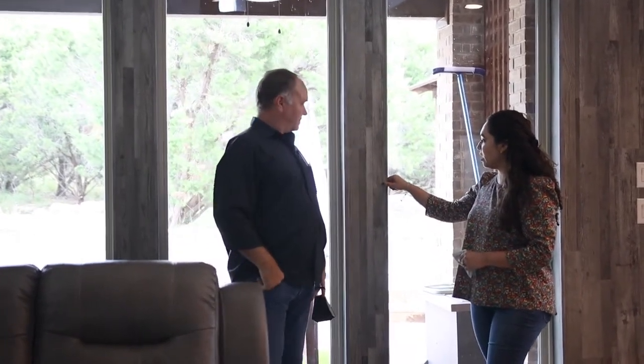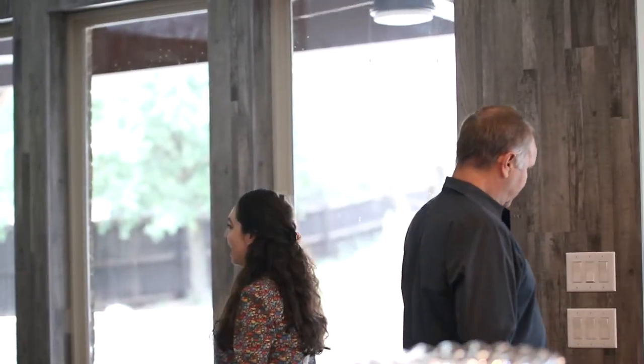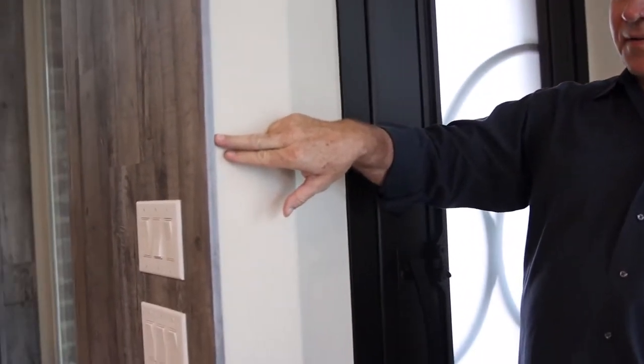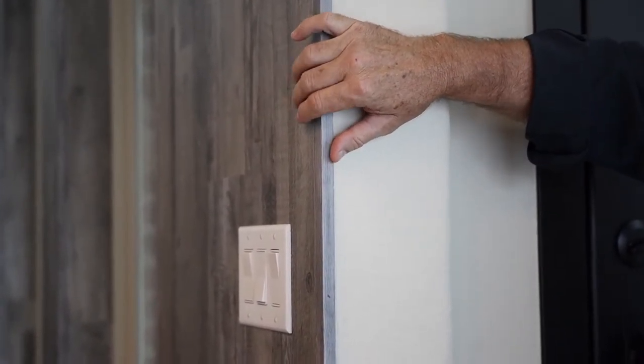But I think the ceiling recesses and this wall feature were definitely the statement in this project. We also had to custom paint and stain some trims to match it, and you can't even tell. These trims look like they came from the manufacturer. There's no appearance of it being thin — because of the custom trims, it gives the appearance of thick wood throughout.